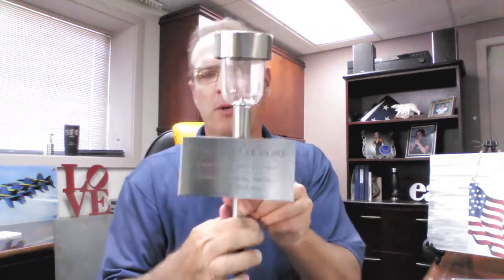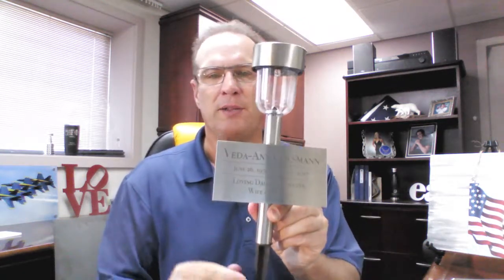If you wanted a little larger square one, we have that available and you can see what this looks like. You can see the post, how it goes into the ground, lights up, looks very nice. The square one is the non-military type, but it's very nice, very large.